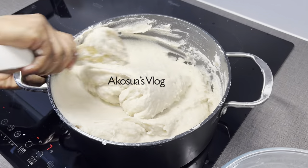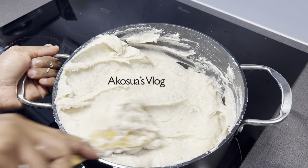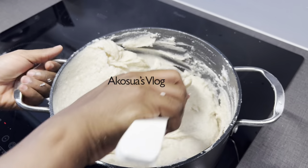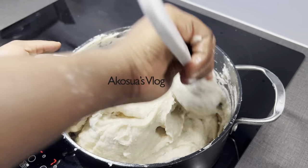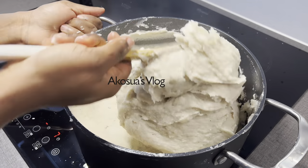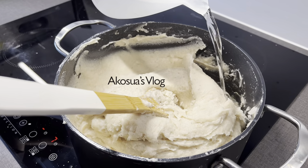Look at how it turned out. I never stopped when it turned lumpy — I continued doing it, and this is the result. When it starts being lumpy and you leave it, trust me, you won't like the outcome. With your bangku, when it becomes lumpy it's very difficult. Do it this way with my method and you'll always get it right.